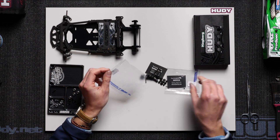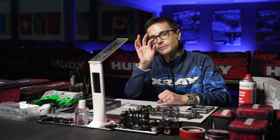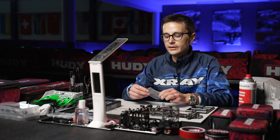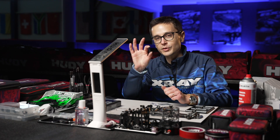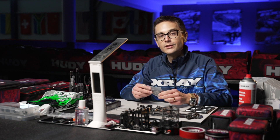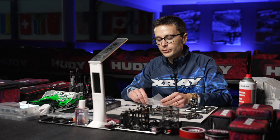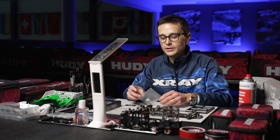The spring that comes in the kit is a C2.8 rating spring, which is a bit stiffer than springs that came in the X12 kits in the past. This was already the standard spring for the X12-21 and it's still the standard for the 22 car. It's stiffer because since we went to solid axles as standard, the car seemed to handle better with a stiffer center spring — it's more responsive, has more on-power steering, and is overall more balanced.